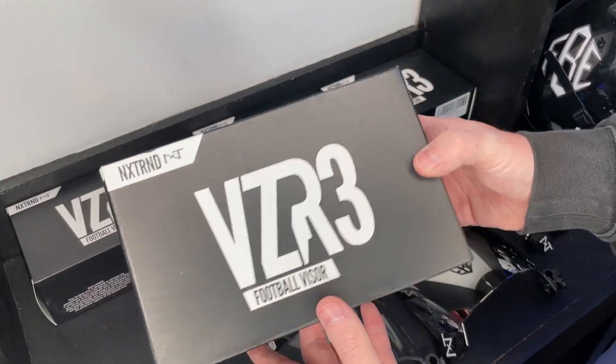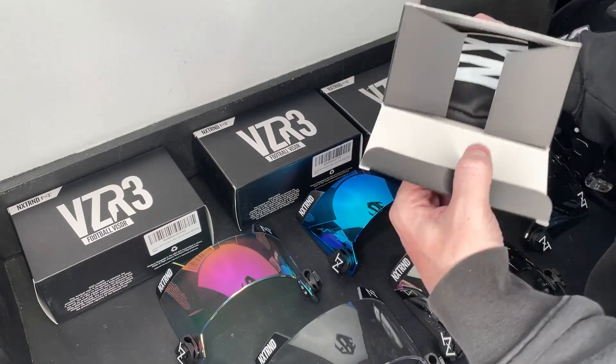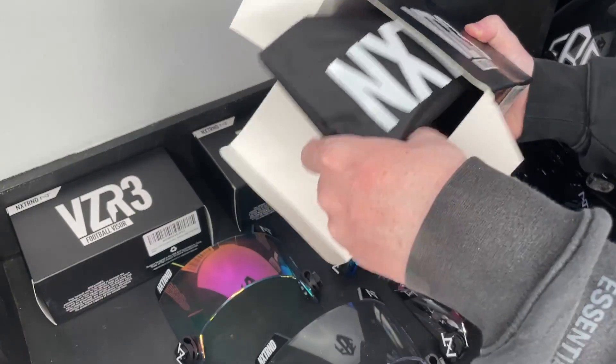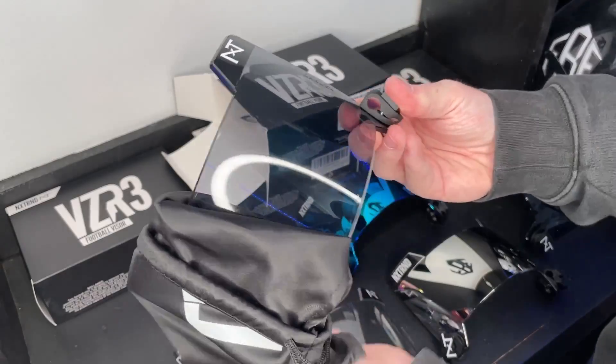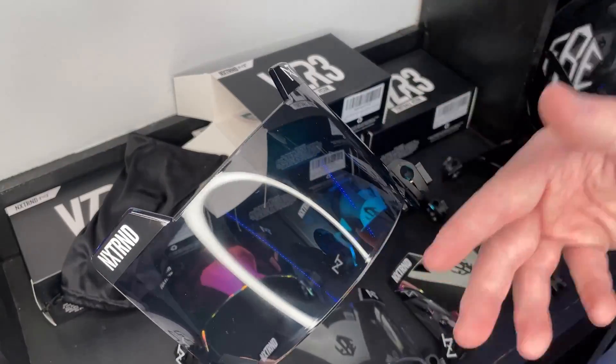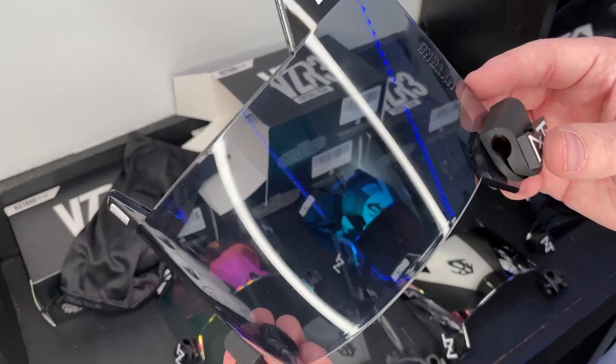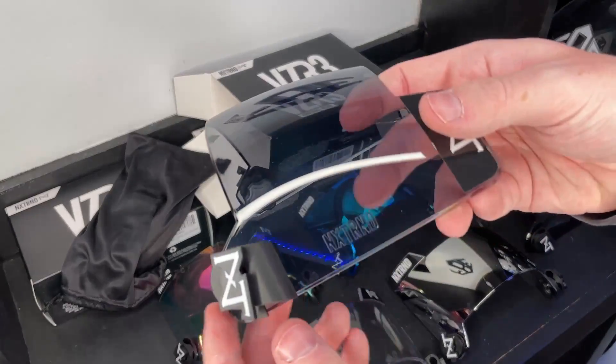This next one is the VZR3 clear black — how does that even work? It's basically like a less-tinted smoke. This is like your 60-80 visor — you can still see right through it, but it's got a little bit of smoke to block out the sun and look pretty cool as well. Pretty clean.